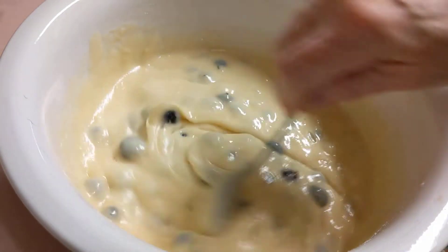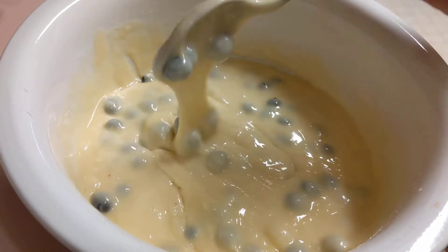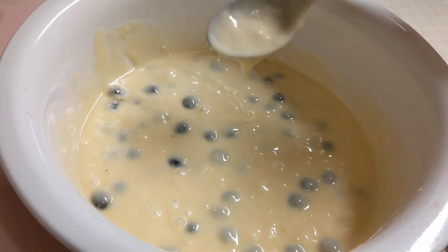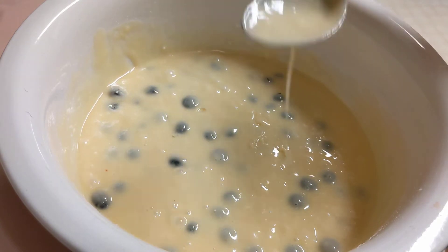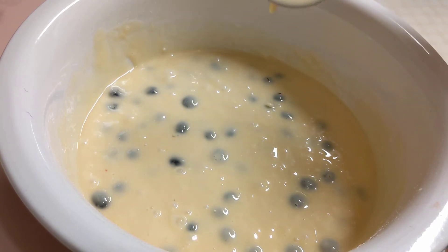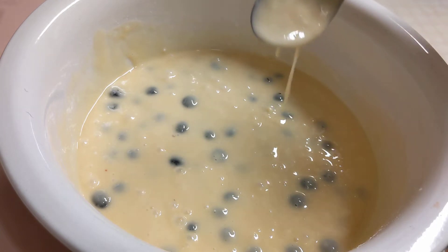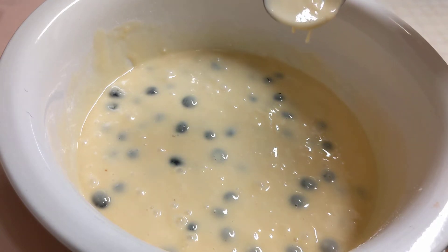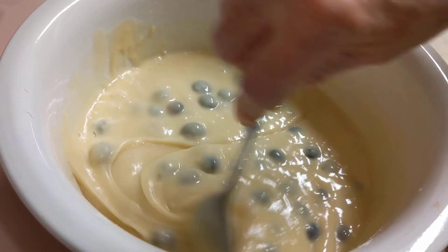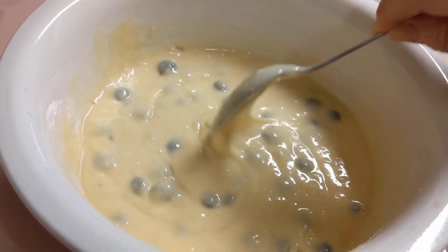Normally I would put a streusel on top, but I'm doing it a different way this time because I'm using a cake mix and not my homemade recipe for muffins. I'm going to bake them and then put a glaze on top — just a light glaze. These could be for dessert or breakfast, so I don't want to make it too sweet. Let me put these in the muffin pans and I'll bring you right back.